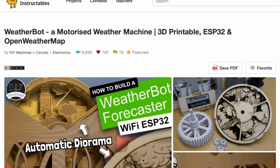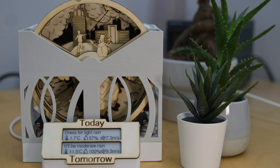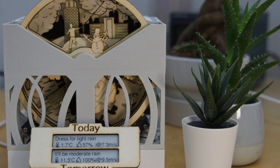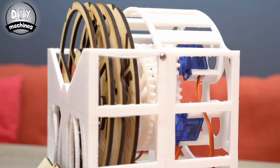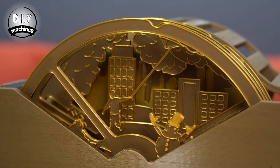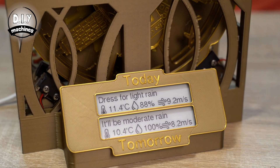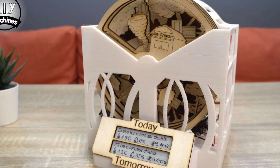Project number three is the WeatherBot by DIY Machines. It's an ESP32-based weather forecasting device: you plug in your current location in the code and the ESP32 gets the weather forecast for that location from the internet. Then it uses four servo motors to rotate four scene discs to create a scene describing the current weather of your area. Along with that, there's an e-ink display showing the current forecast in actual letters and numbers. It's a cool combination of current technology with the internet and ESP32 and e-ink display, plus an old-style barometer element that shows weather through a scene.